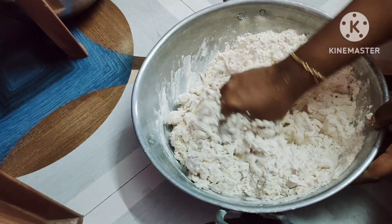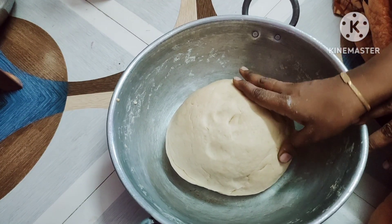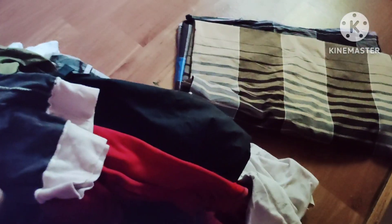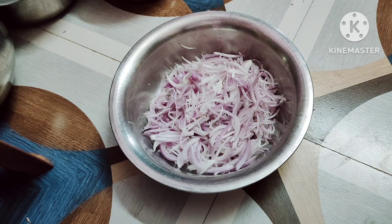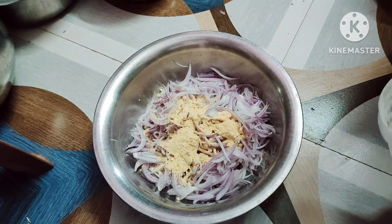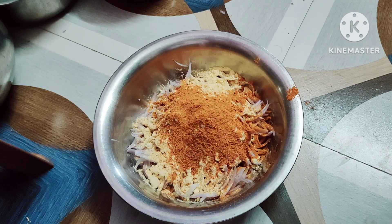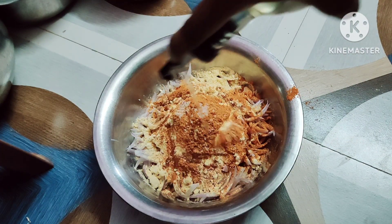Inshallah, this is the last Ramadan. You can make a lot of dough. It is soft. This is the cotton cloth. We need to close it and cut it. Now we have to cut the dough into small slices.